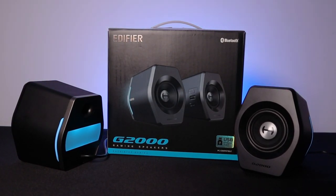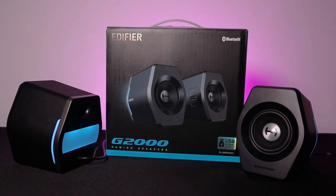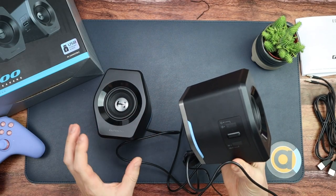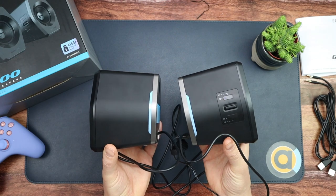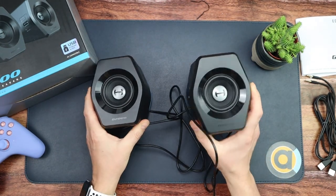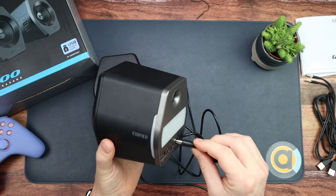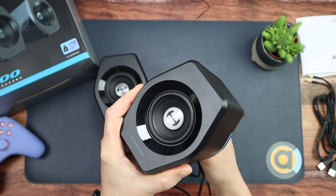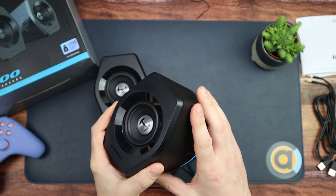I'll test it on USB, aux, and Bluetooth, and I'll talk you through how to customize the lights and sound after I've read the instruction manual. Let's just have one more listen to this — okay, that happens every time.